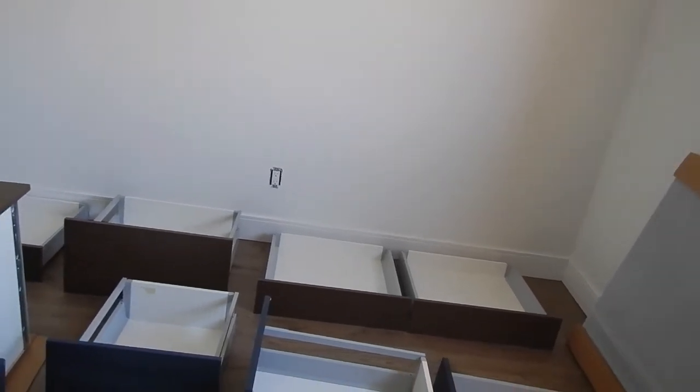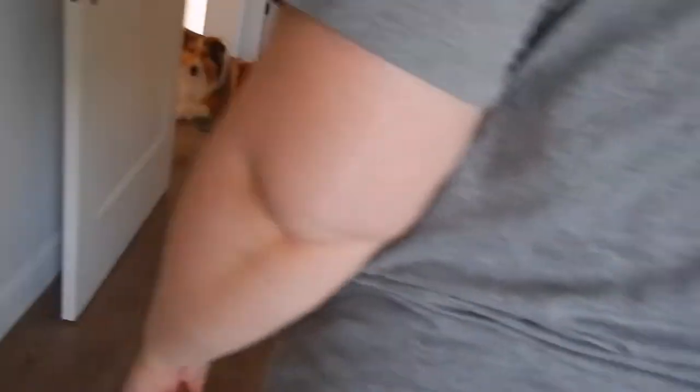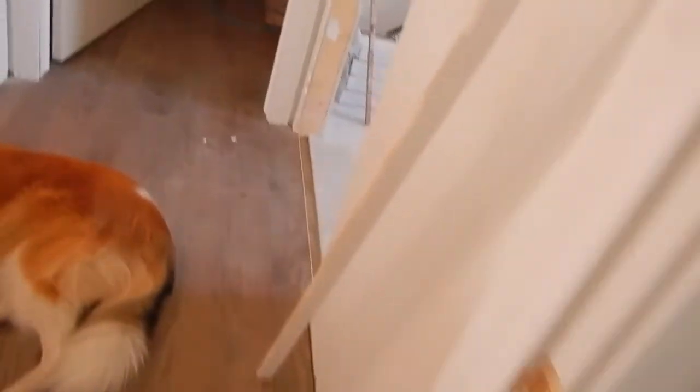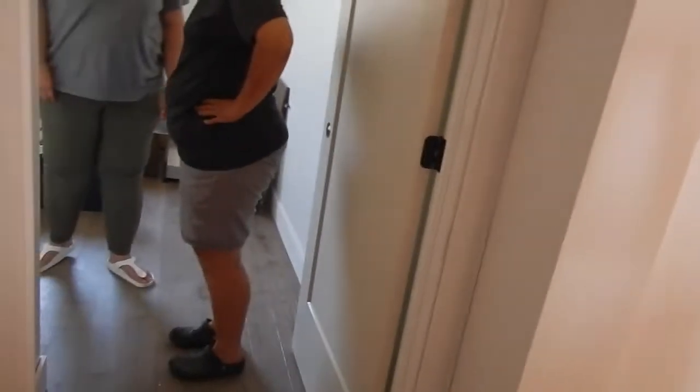So I thought they did the baseboard too. Yeah, that stuff usually gets left until... never ever. But they finished this one, and they put the trim around the doors here as well. Well, maybe it was going to be filling in there, right? The nail holes. Yeah.